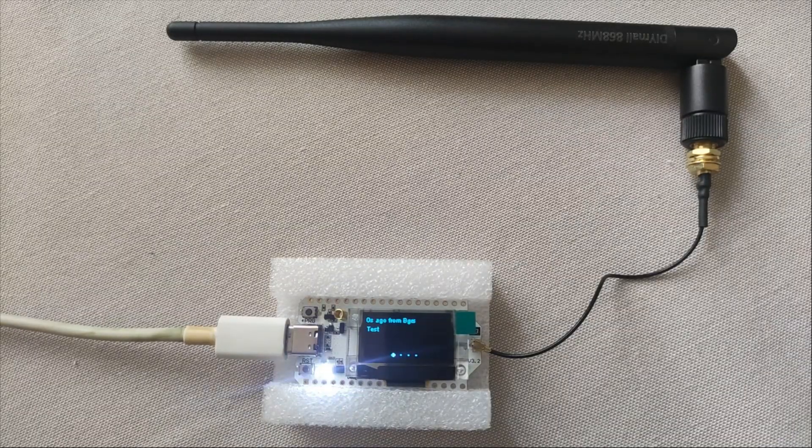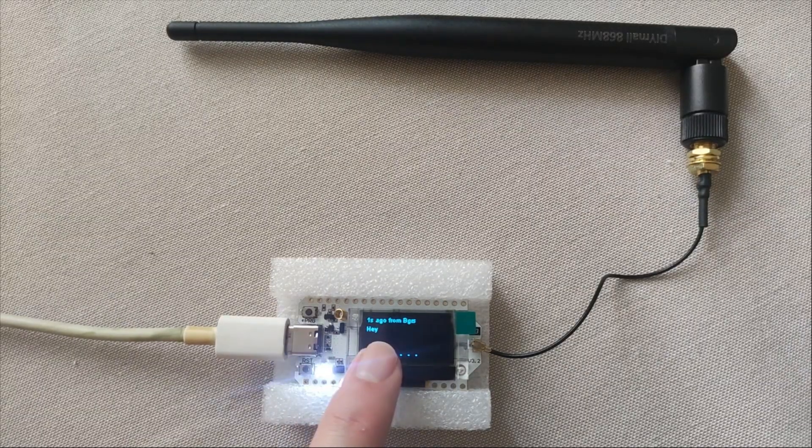If everything has gone correctly, we should now be able to send messages between the devices and start testing the communication system.